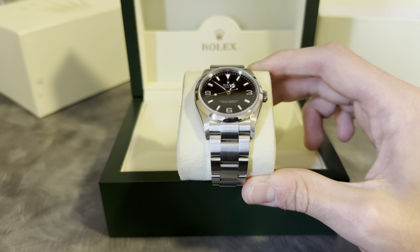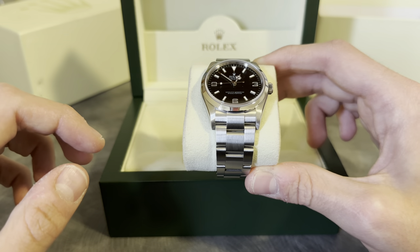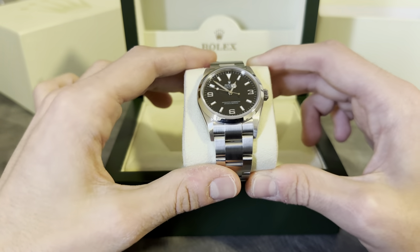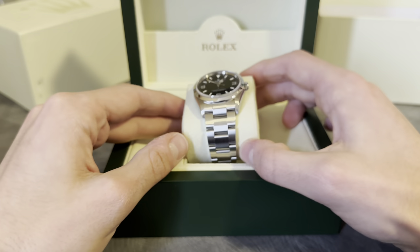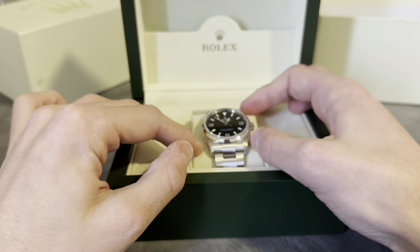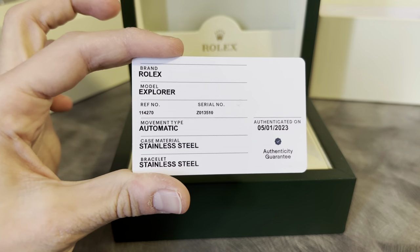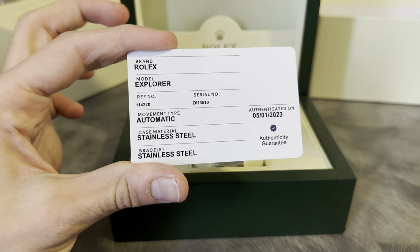I guess that's one point for the eBay program. I don't know if they really do anything else beyond putting that sticker on there — which we'll get to — but the only other real thing you have to show for the program is this: the authenticity guarantee card.